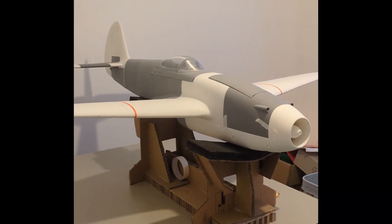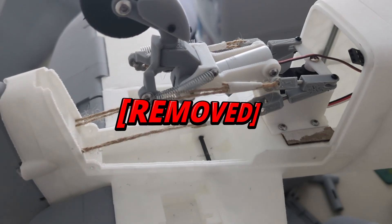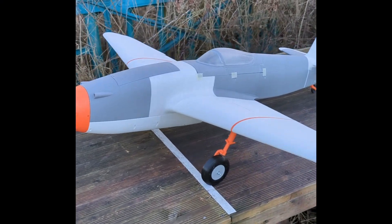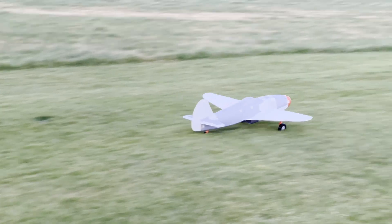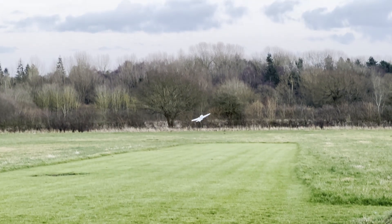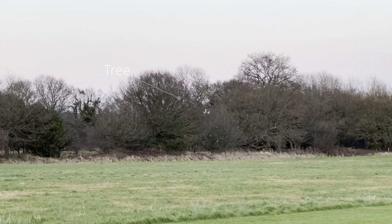The Mach 4.1 had flaps removed, tail retract removed, CG moved forward, and weight reduced — now 2.7 kilograms. I made sure to gradually increase thrust, achieved takeoff, but crashed due to pilot incompetence.